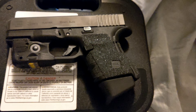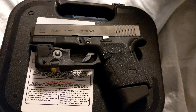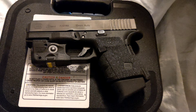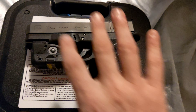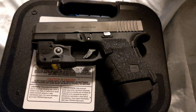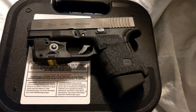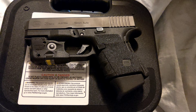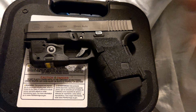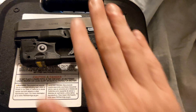Now a Glock 20 would be better for this caliber because you're actually getting the feet per second you want out of it, but for carry this little chunky guy is perfect. This is what I carry. I have two G27s — I love them too, they're nice and easy to tuck in. I did videos on them, how to do the barrels and conversions. But the 10 millimeter, this is my go-to.